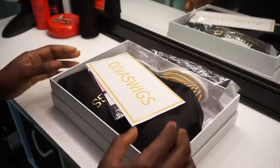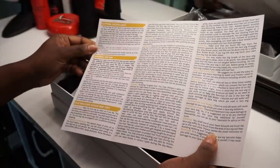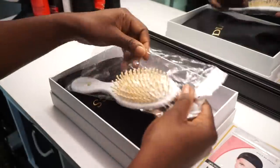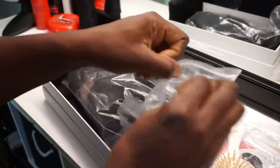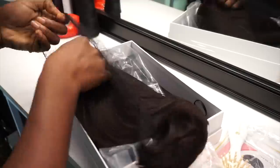All right guys, welcome to my channel. This is brought to you by divaswigs.com — they sent me a new wig and I'm just opening it up showing you all the things that are inside the box. I'm in love with the fact that it's in this black cloth bag; it's very well packaged.